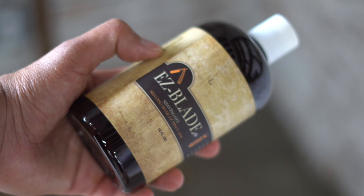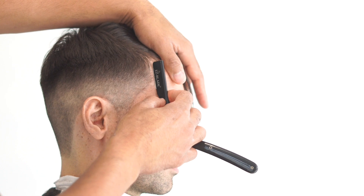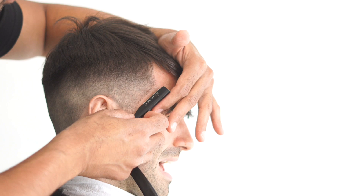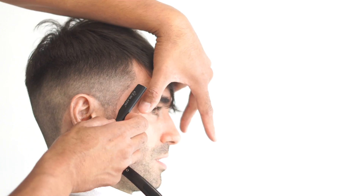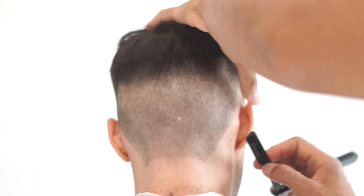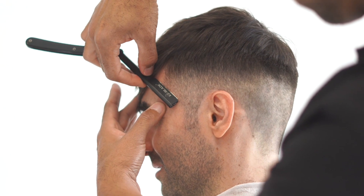Now we're going to grab some Easy Blade shave gel — you can get that at easybladeshavingproducts.com, link in the description below. We're applying shave gel so our straight razor can glide, using the Easy Blade straight razor along with the Easy Blade double-edged razor. Stretch the skin, angle the blade at 30 degrees and you should have no problem. Same thing on the back of the head — pulling that skin is very key and very important.